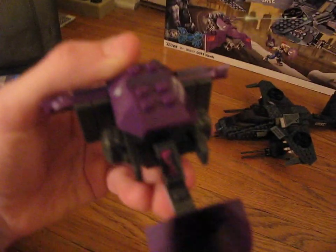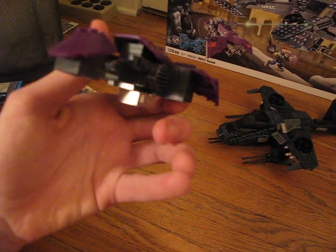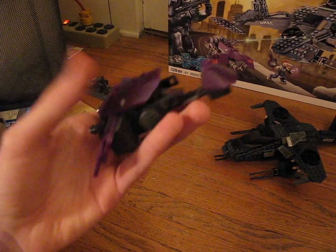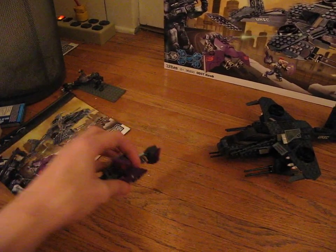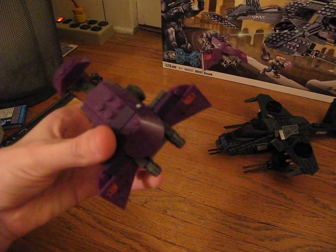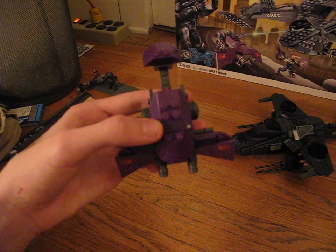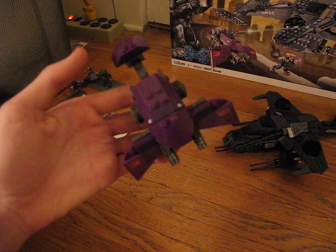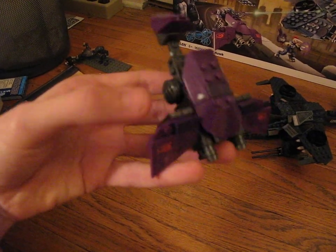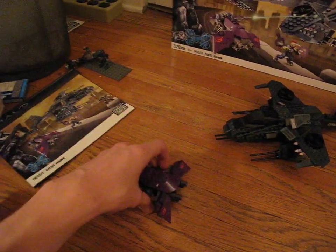It's got a detail sticker right here. It's pretty basic. Way better design than the original — the old pieces would not stay on, but this one is solid. You can drop it and bang it around and it won't do anything. One thing I did notice is this piece here is dark purple, a lot darker than the other pieces, so it looks a bit weird. Everything you see that's detailed is a sticker.